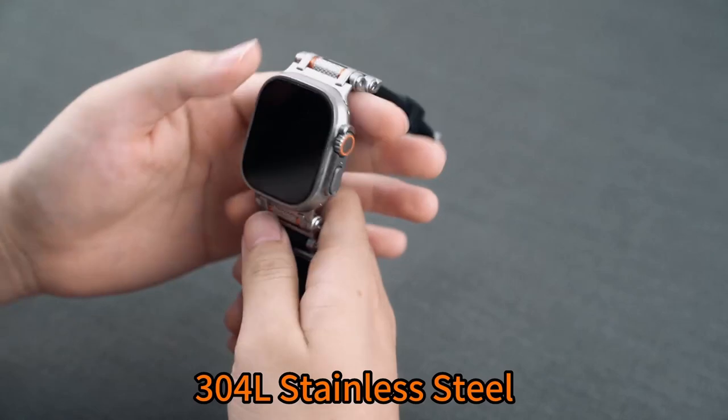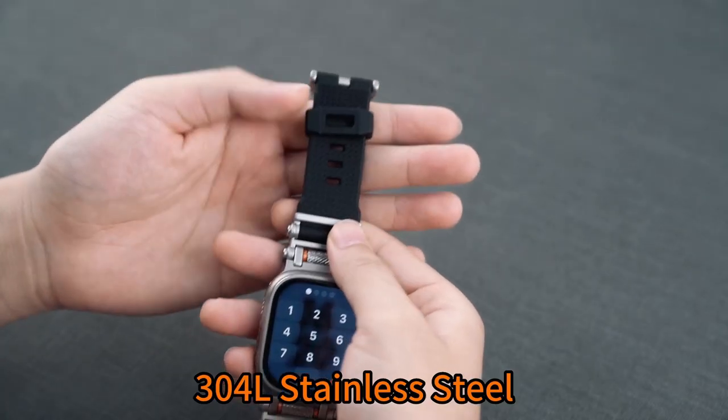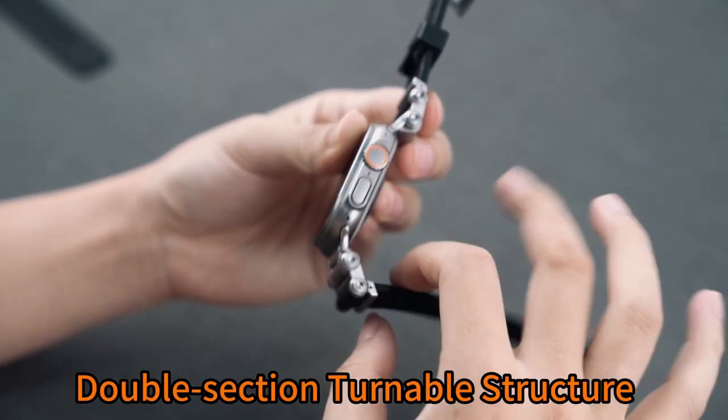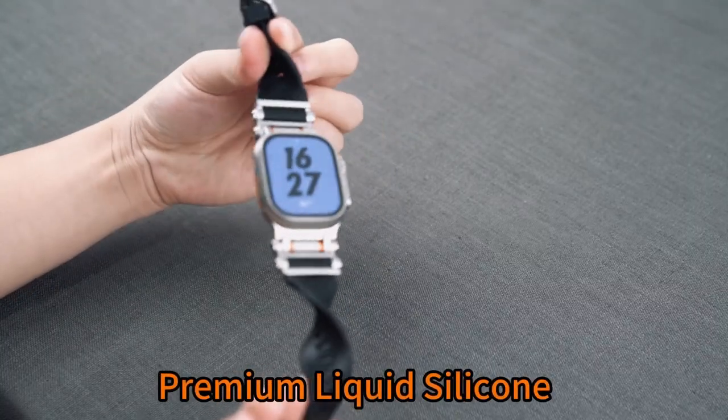The Tari Band also includes unique turnable rollers that can enhance mental clarity and relieve stress — perfect for those long work days. The 304L stainless steel buckle ensures durability, making it ideal for sports and heavy-duty activities.